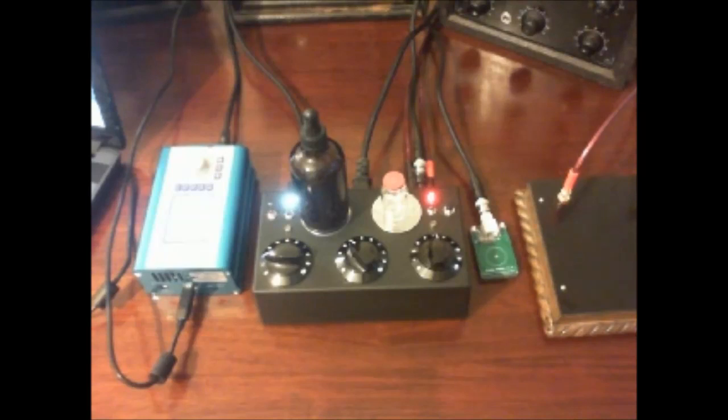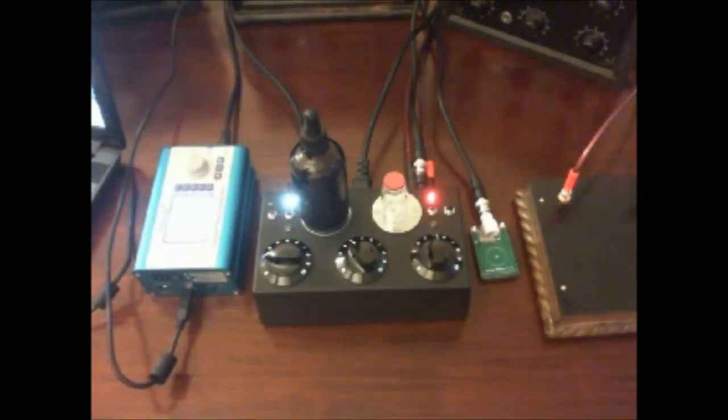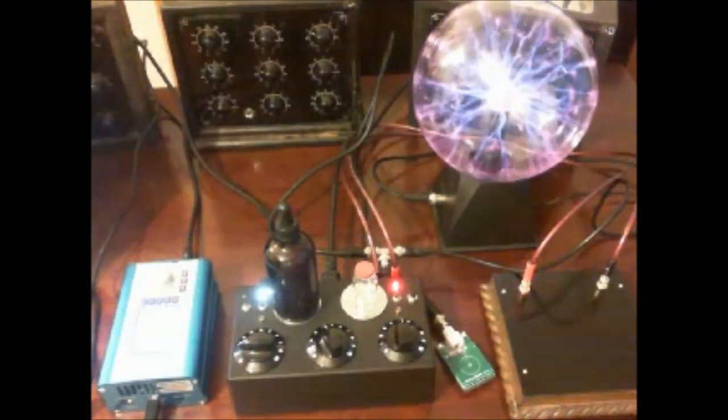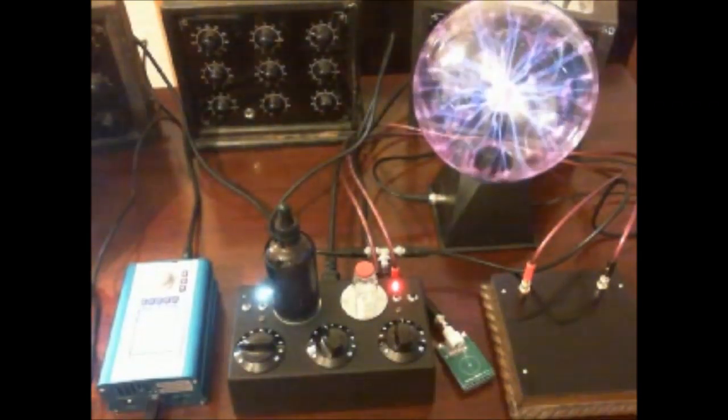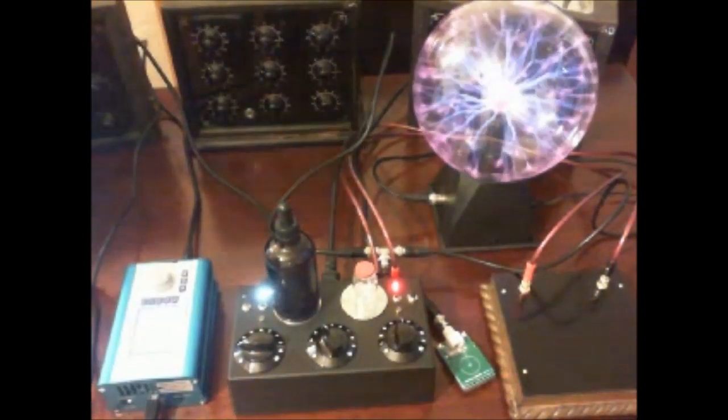That is generally the basic process. What I will do now is show you the whole system with a plasma device attached — it's only a basic plasma device. I've now connected my plasma device to the Spooky 2 and Wickenden device version 2 Radionics setup.